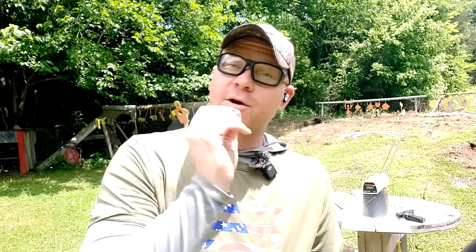Hey everybody, how you doing? This is about to be a really fun video. Today we're talking about 10 millimeter chronograph speeds and barrel length.